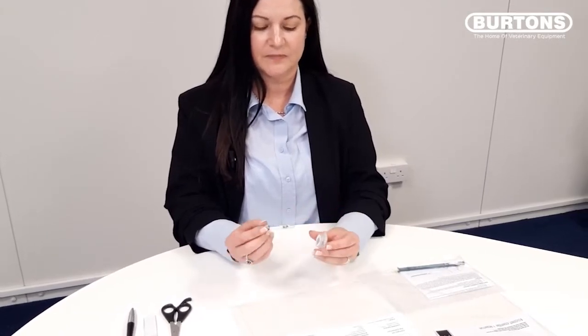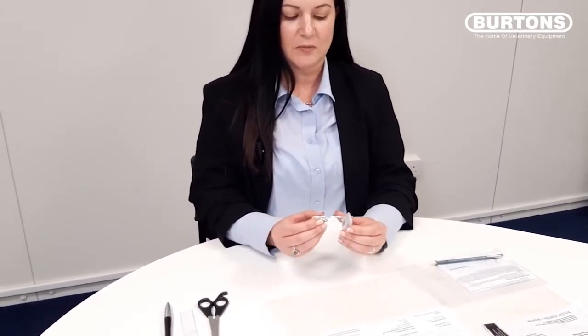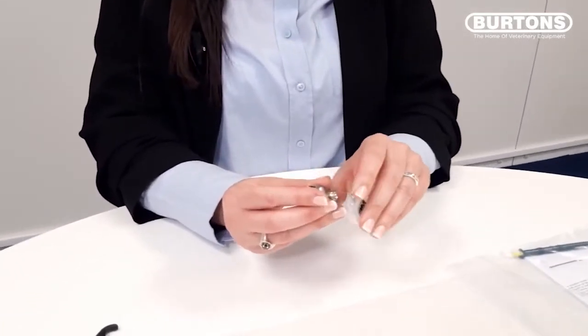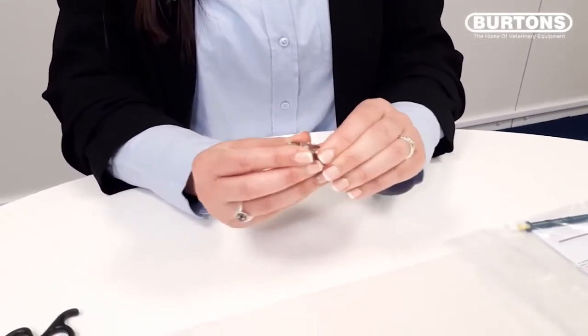Next, remove the badge clip from the plastic bag. You need to fit this to the badge, ensuring that the metal clip is on the reverse side of the badge. Place the tab through the loop on the top of the badge, securing with the popper.